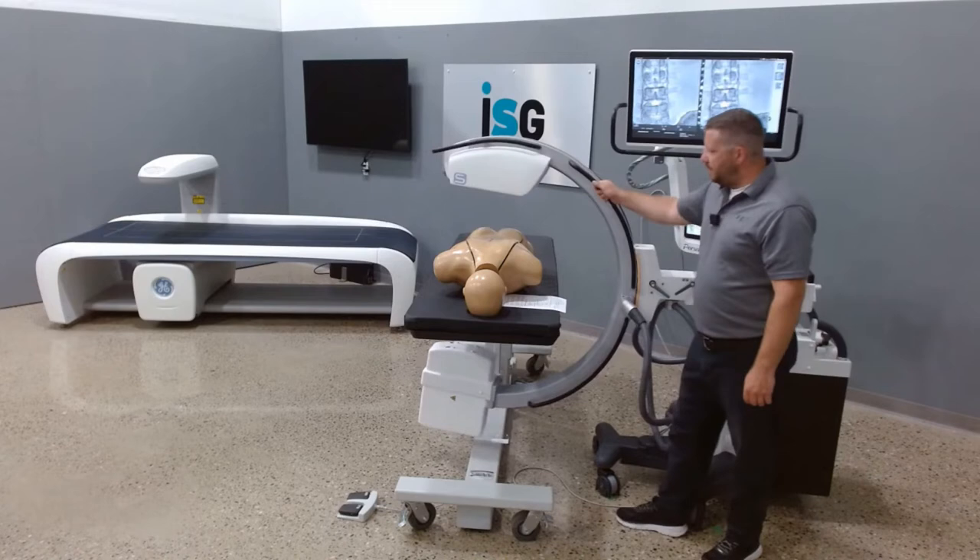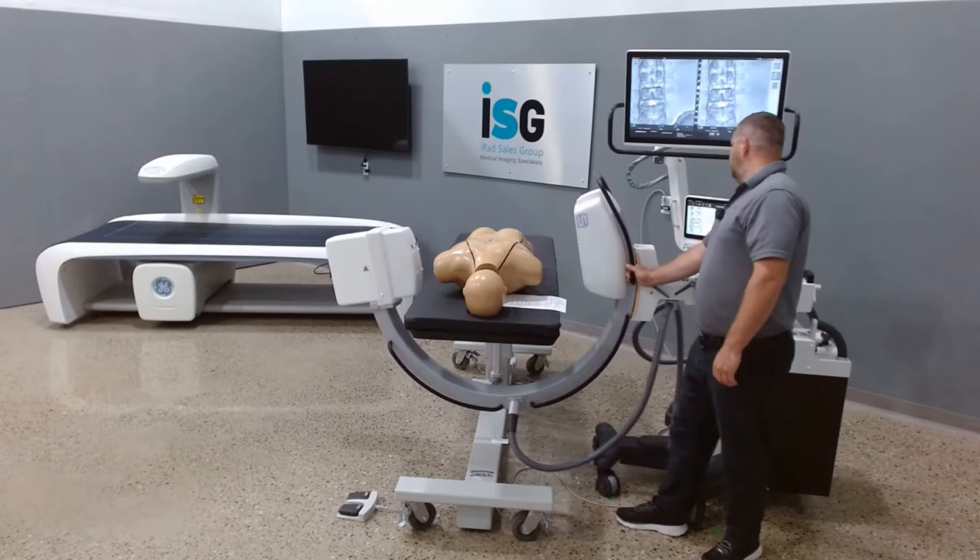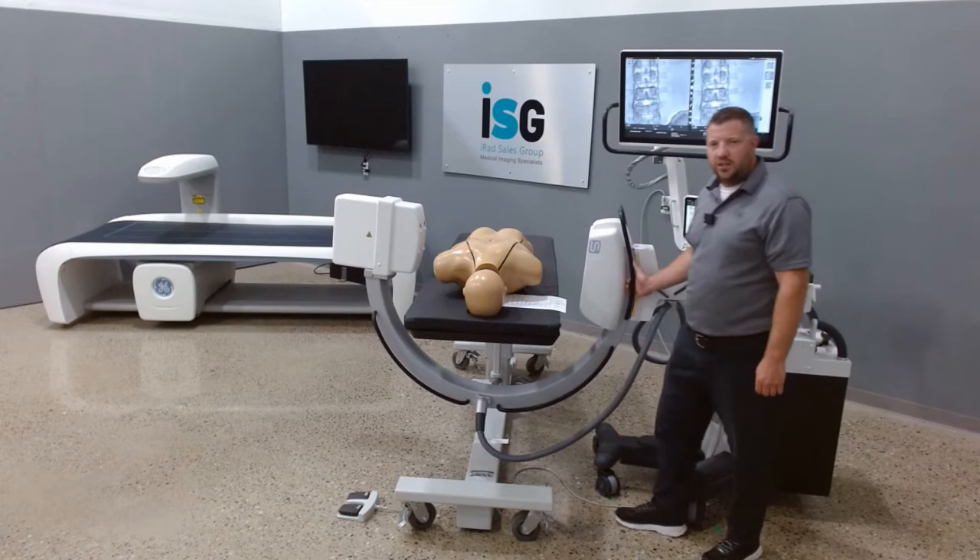I'll show you — most C-Arms are 90 degrees, which is here. And then we can go to 95 degrees. So you see that extra five degrees — a nice option.